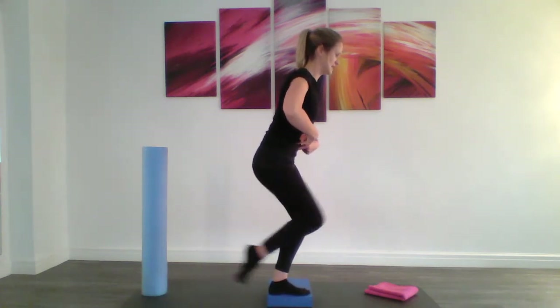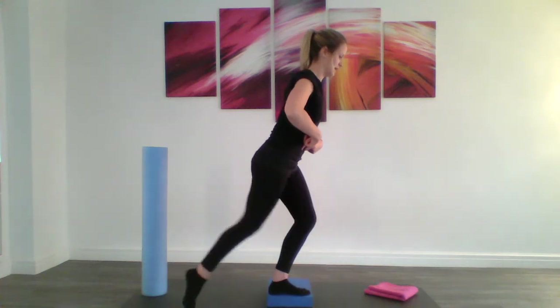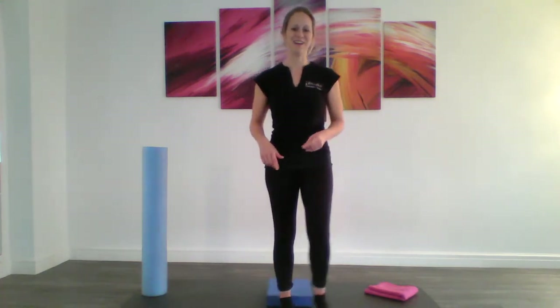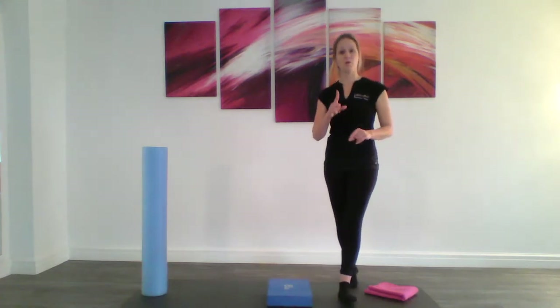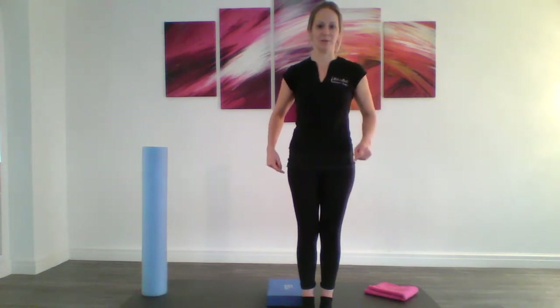Focus on that leg, keeping this engagement in our tummy. Let's shake that leg out, step off and release those hips. We've got one more exercise to do, and after that I'll give you a little stretch to release off your hips. We don't need the block for this one, so move it out of the way.